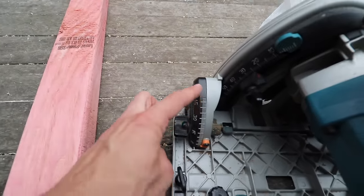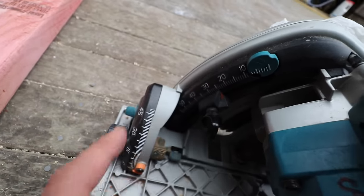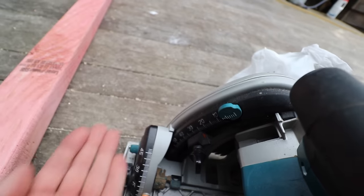You've got your angle adjustment here to achieve that 45 degrees, and most importantly you've got your depth adjustment so you can suit the depth of the plunge cut to whatever you're cutting.